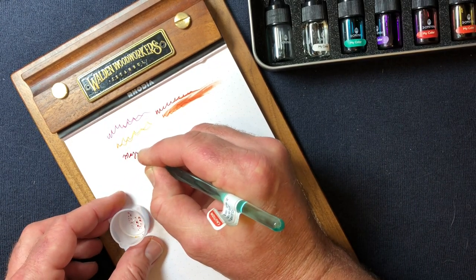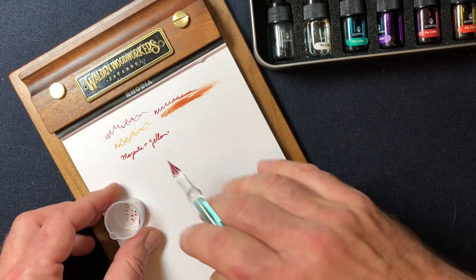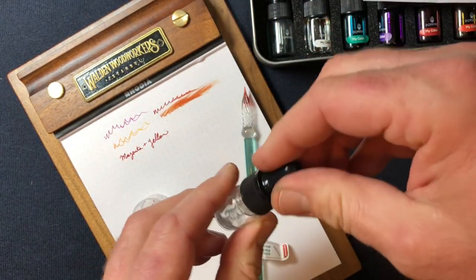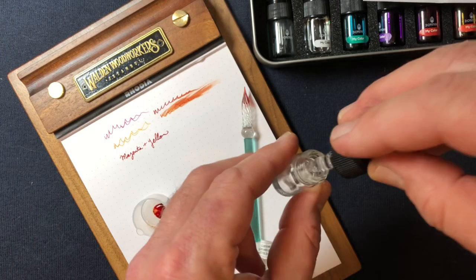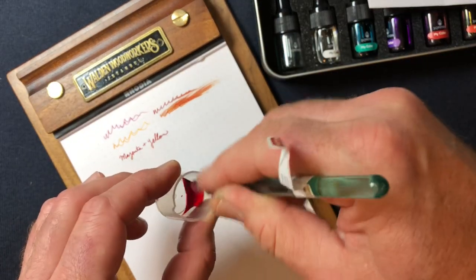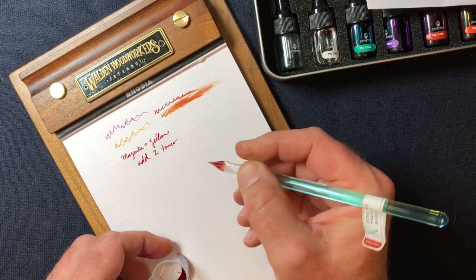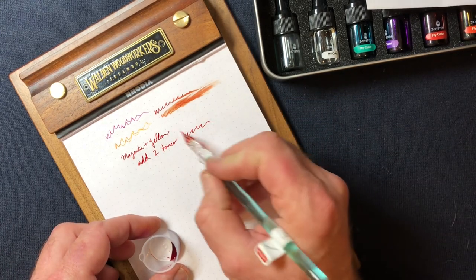I'll attempt to write 'magenta plus yellow' in the mixed ink. Super saturated, so what you can do is say: I like that color but I want to lighten it up. So I put in two drops of ink and I'll put in two drops of toner. Looks pretty cool in there. You can see it mixing. Get it on the nib — and then we add two units of toner. You can't really see the difference because I think I gooped so much onto the nib, but now you can see a little bit — this is a little lighter.